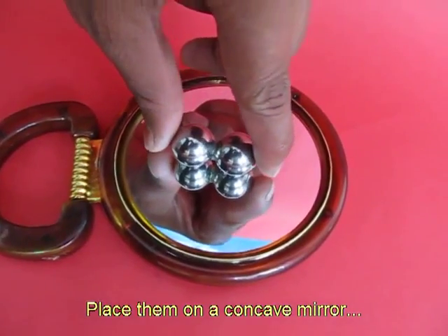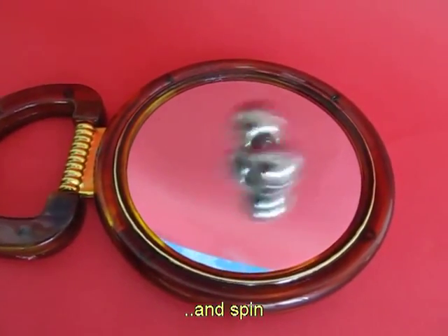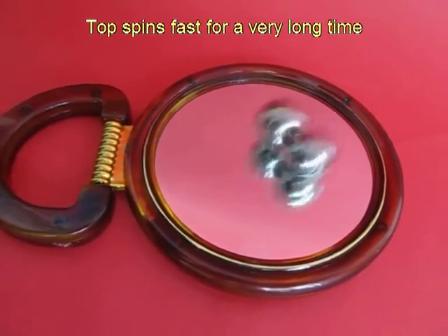These balls are about a centimeter in diameter. Spin them on a concave mirror and because of the low friction the balls will keep spinning for a very very long time.